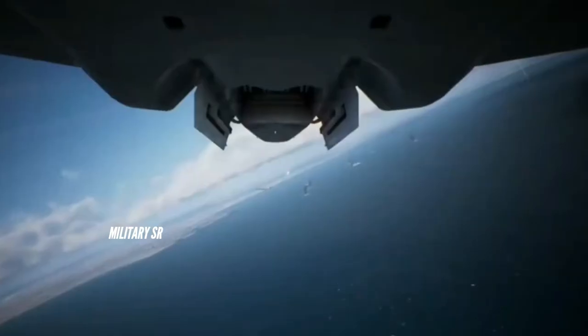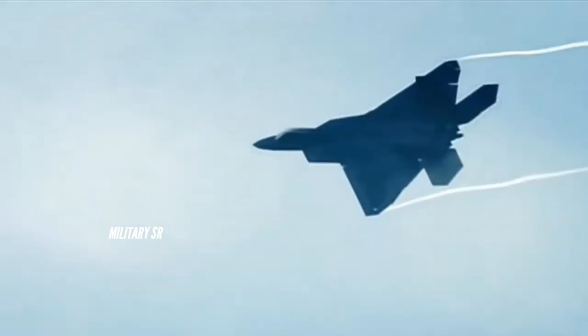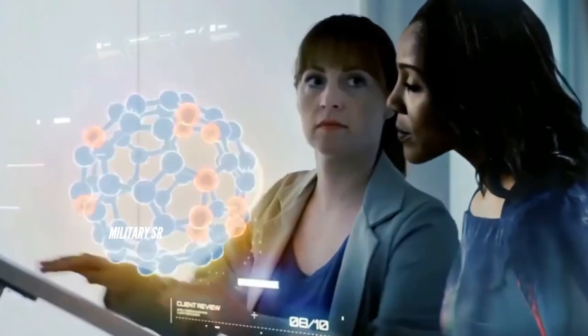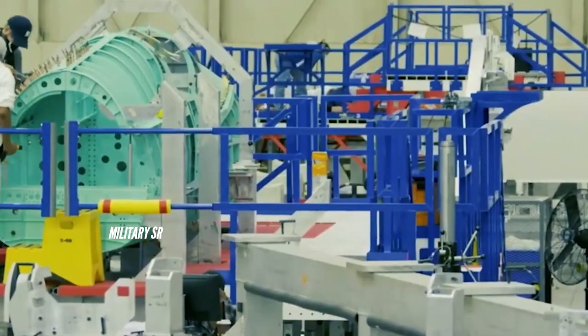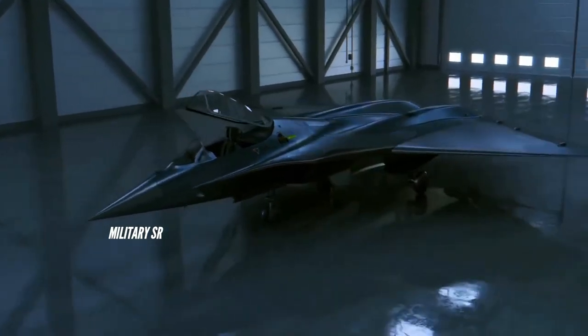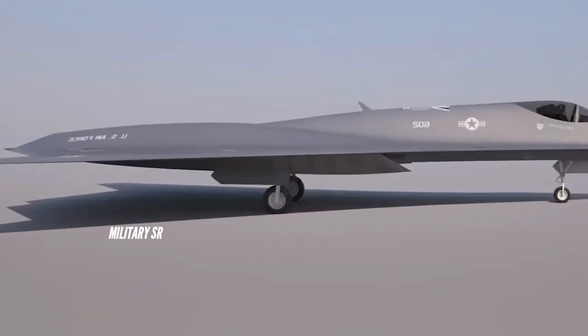The X-44 concept aimed to eliminate its tail and make the aircraft even stealthier. A naval SeaRaptor effort would have placed the aircraft aboard America's fleet of supercarriers, offering a jet that could fly faster and further while carrying more ordnance. The X-44 would almost certainly have allowed for far more ordnance, both in terms of internal carrying space and overall payload capability, while the broader lifting body would provide increased lift to support more weight and greater fuel efficiency.